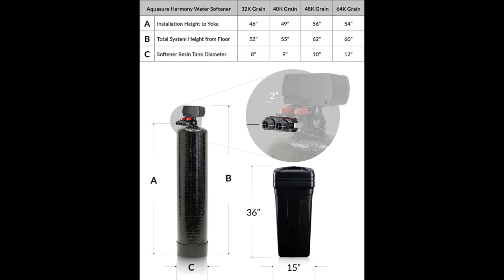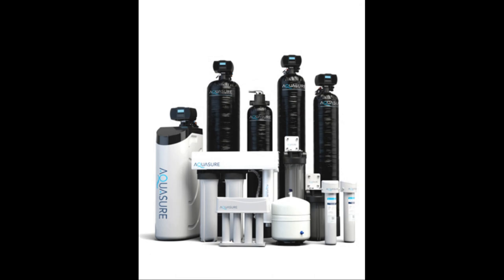The water flow rate varies based on the grain capacity — the higher the capacity, the better the flow rate. The 32,000 grain capacity delivers 9 gallons per minute (GPM), the 48,000 grain capacity delivers 15 GPM, and the 64,000 grain capacity delivers 20 GPM.